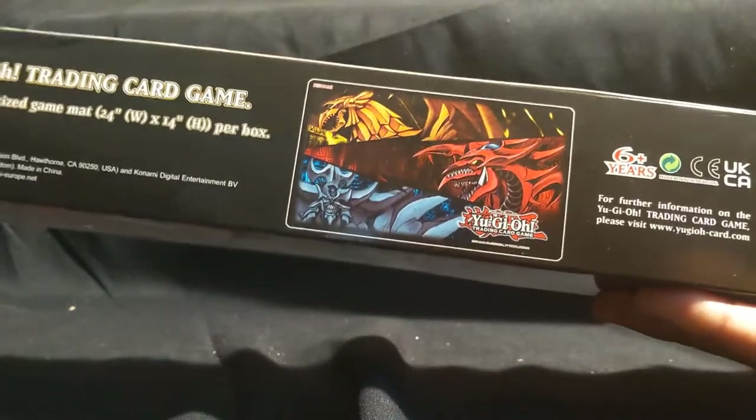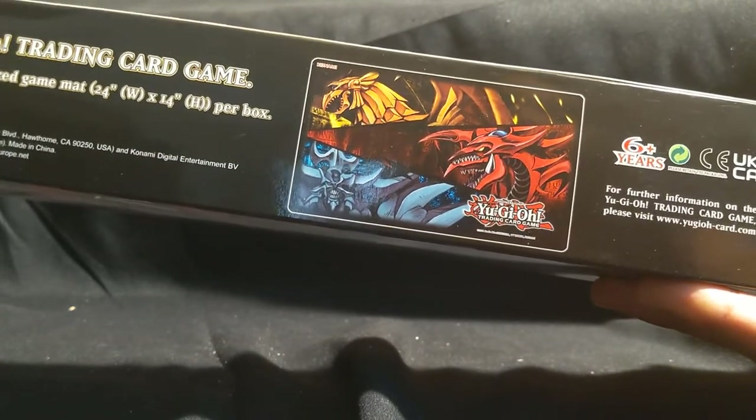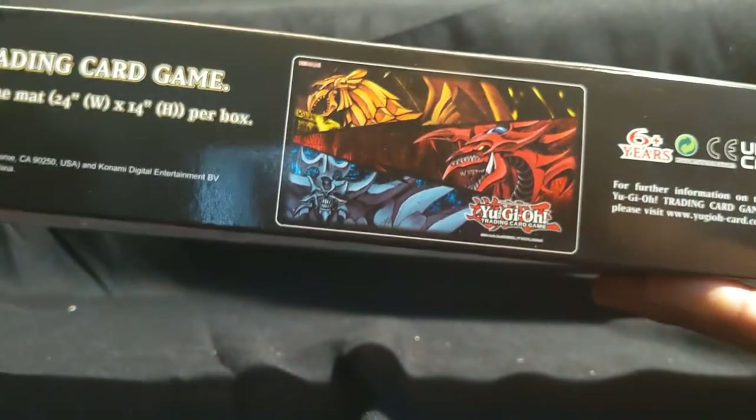And this is what the playmat looks like. I know many fans are waiting for this moment to have a playmat of those three famous Egyptian god cards. Yeah, looks really cool.